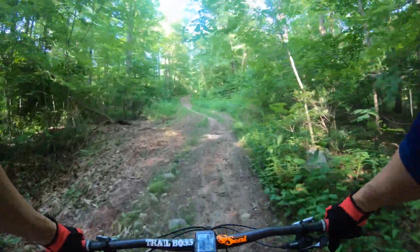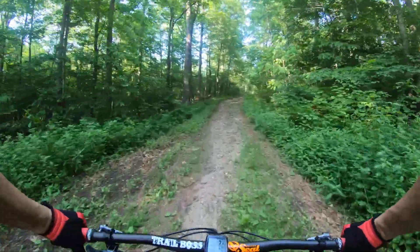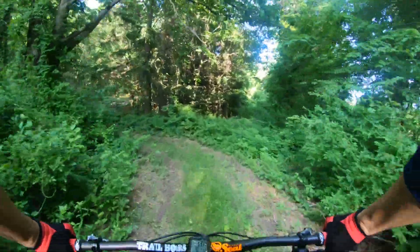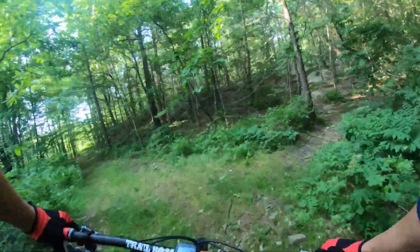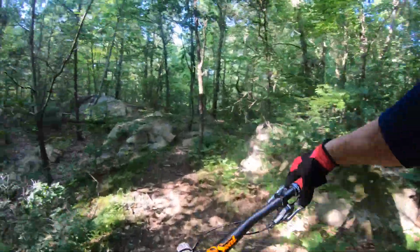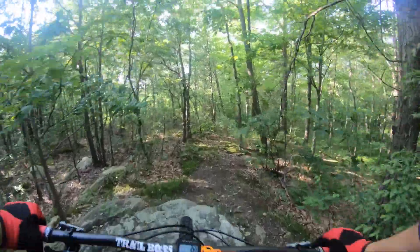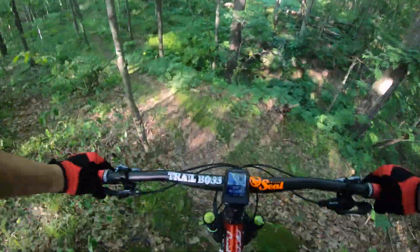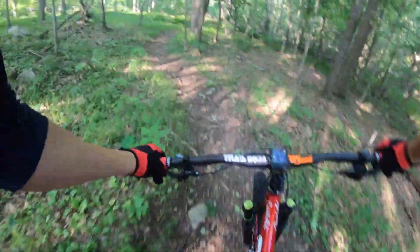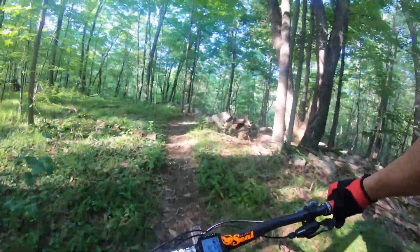Once we get into this trail, you should recognize bits and pieces of it. It's a fun technical loop, takes about 20 minutes. I take all my new stuff on there — it'll give me a good indication of how this bike feels. I haven't ridden this trail in a little bit, so I'm not sure what the condition is going to be like. Everything's so green; you can tell it's been raining a lot.